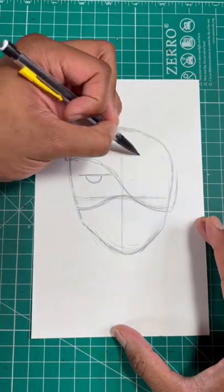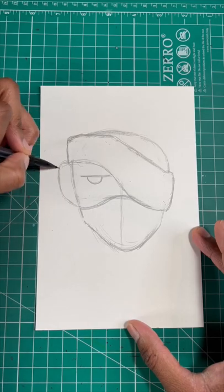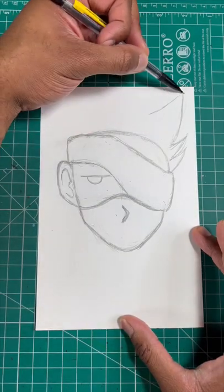For our next step, we're gonna draw a sideways rectangle for his headband. Now draw the letter C for his ear. Now for our last step, we're gonna draw Kakashi's hair.